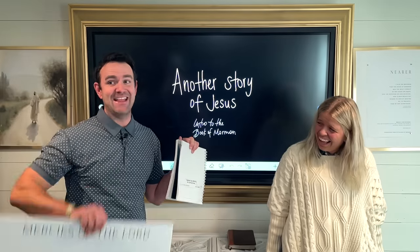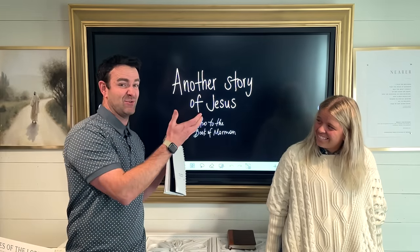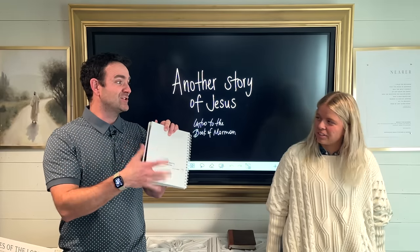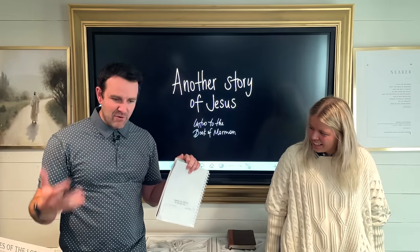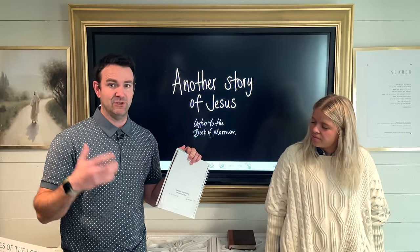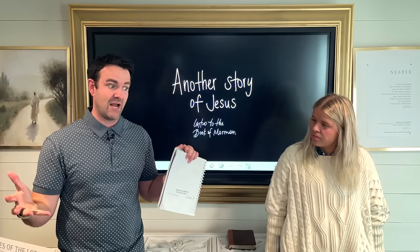One goes on here, and then our posters are also the dealings of God with His people too. I think we want to train our hearts and train our minds, and Nephi is going to teach us to do that next week — to look for the goodness of God in our stories. When you can see it in Scripture, it makes it easier to start seeing it in your own.